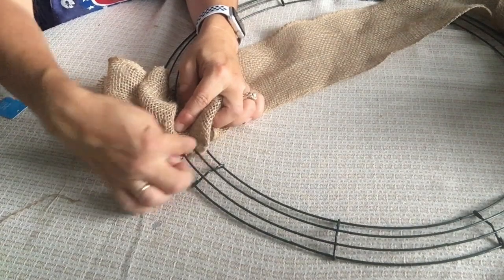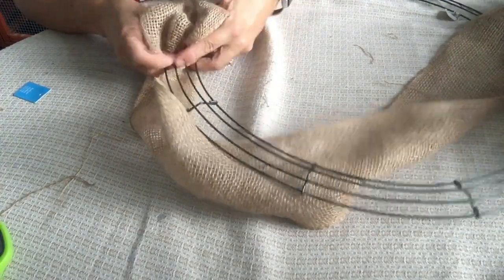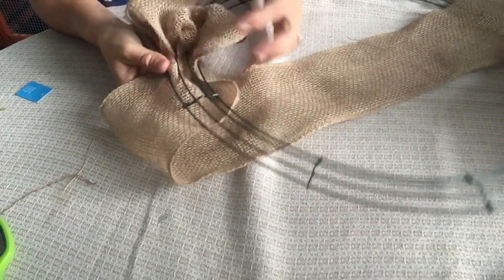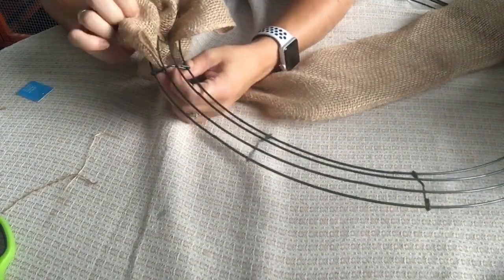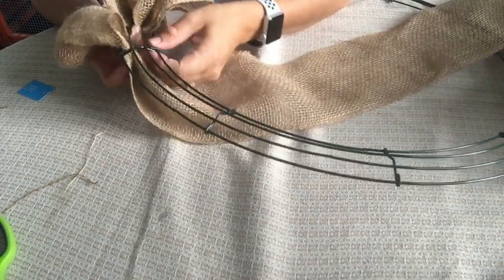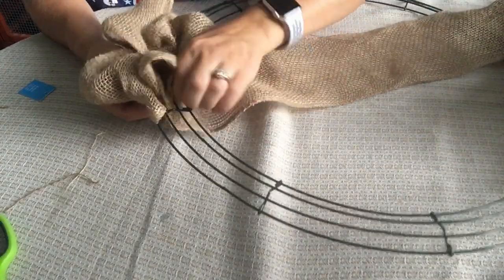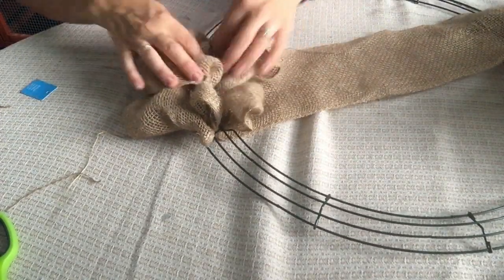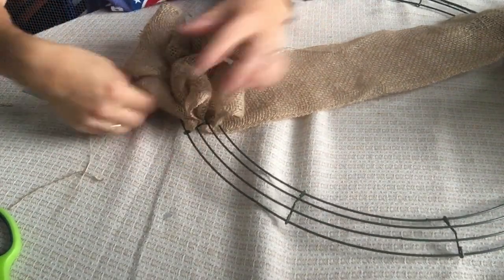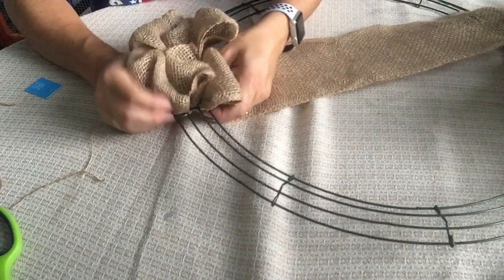Now they're real loose right now because I don't have any more filling in the other section. So what we're going to do is take this and come back up over the wreath and just start all over — start pushing up on that outer loop, come to the middle and do that one, and then the inside. Just pull your loops and fluff them to make sure they are the size that you want them to be. You can still maneuver these really easily as you're going along.